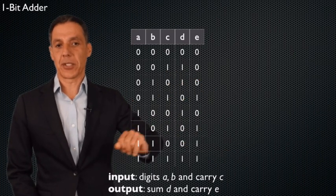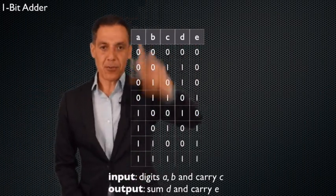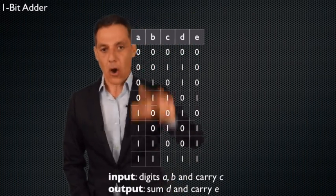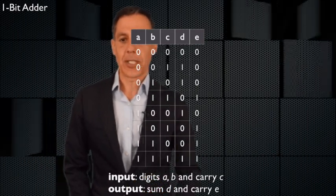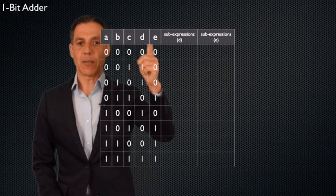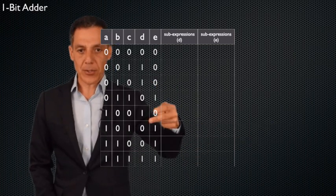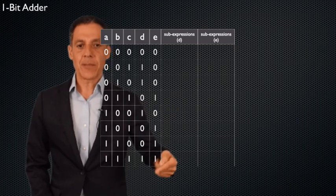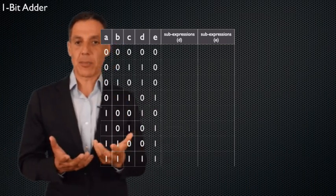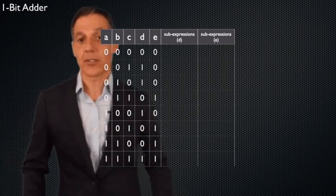Now all the hard work is done. We just start turning the crank on sub-expressions, expressions, and circuitry. I have three ins and two outs. I've established the sum and carry-out for all possible inputs. Now let's build the sub-expressions. Remember how they work: treat each output column separately. D and E are completely independent. We identify wherever there is a one in each output column, build a sub-expression using only AND and NOT, then combine those sub-expressions using OR. Once we have the final expression, we draw the circuitry.